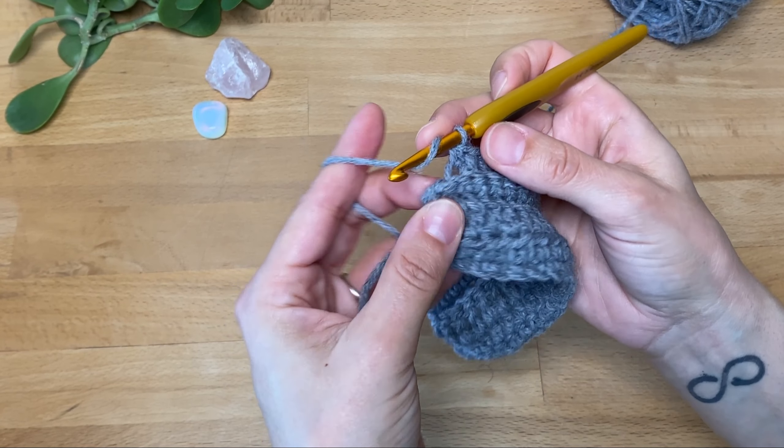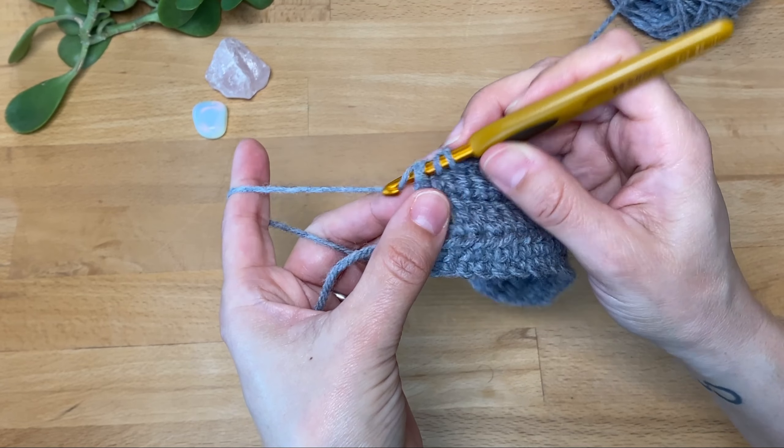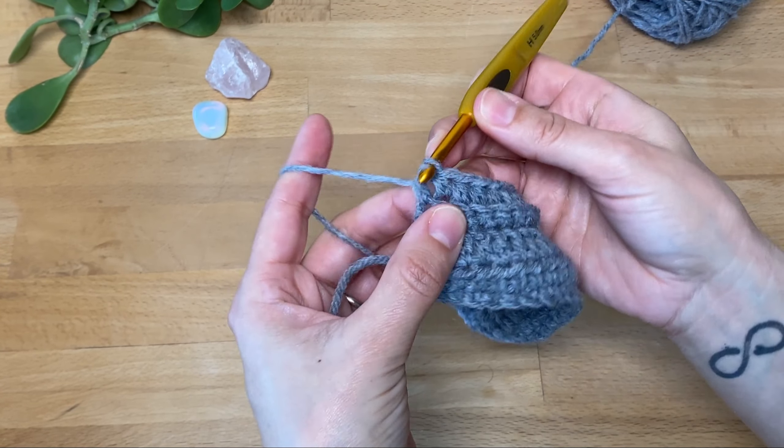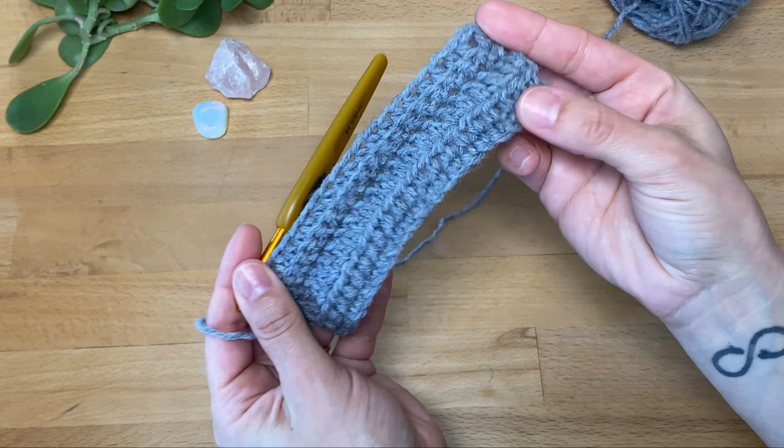At the end, I'm going to work my last half double crochet in both loops. And there is our row of half double crochet in the back loop only.